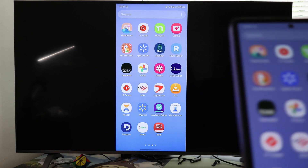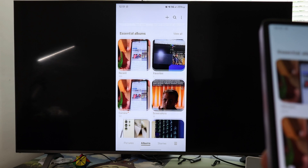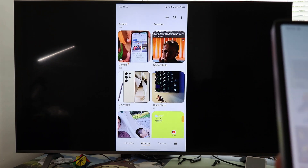And now you can see your photos, you can see your videos, you can play games, and you can also use a browser if you want.